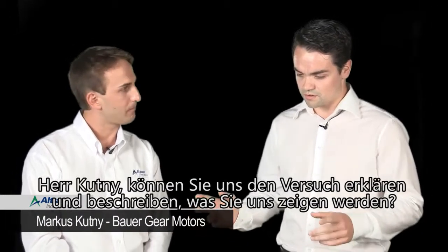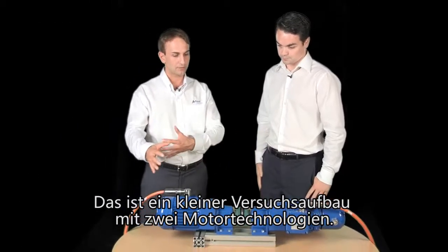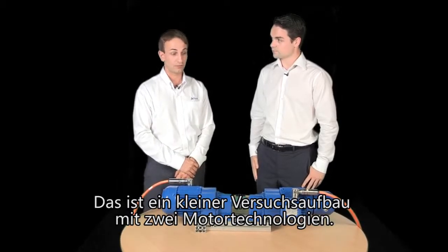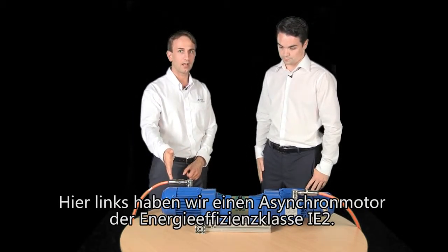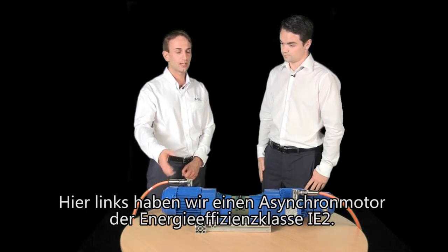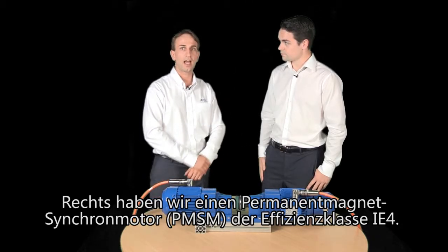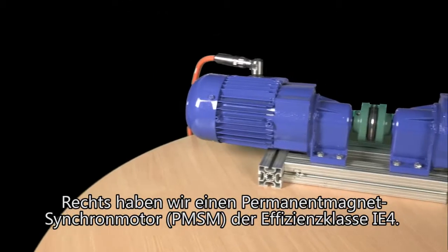Could you just explain what we've got here and what you're going to show us today? This is a small test unit. We have coupled two motor technologies. The first one is on the left side — it's the asynchronous motor in the IE3 efficiency class — and on the right side, the PMSM motor, the permanent magnetic synchronous motor in the IE4 efficiency class.